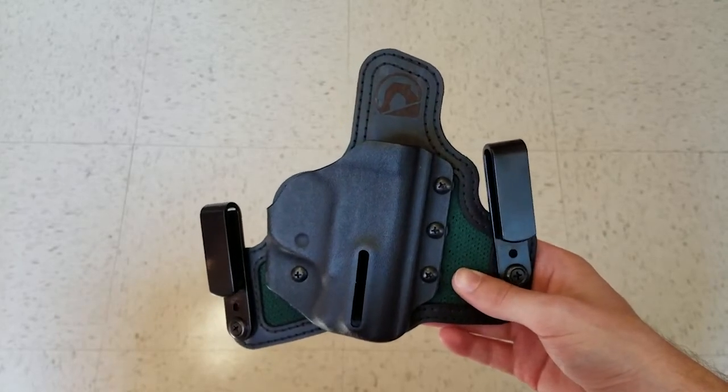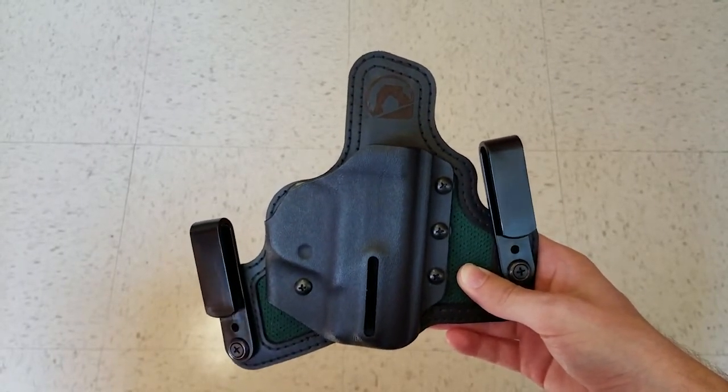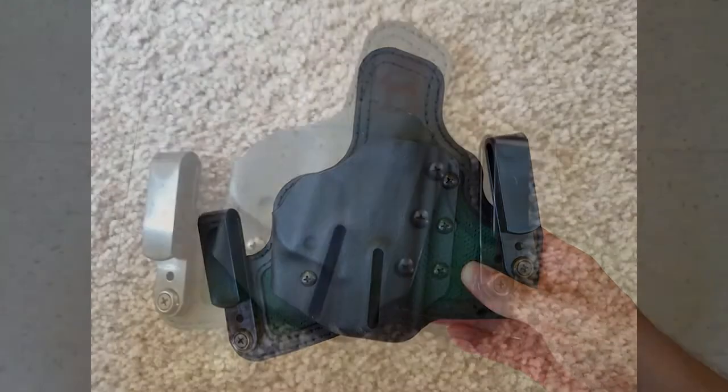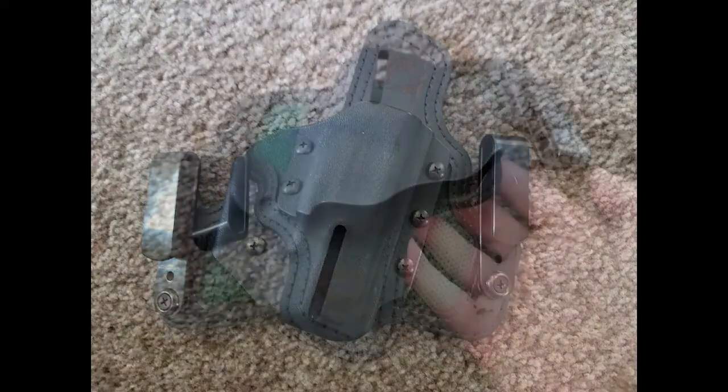I briefly wanted to review the Black Arch Protos M holster. Winter is upon us and those of you who are carrying outside the waistband or ankle carry for the winter may need to be switching to inside the waistband for the summer to accommodate those shorts.